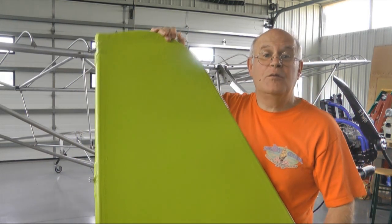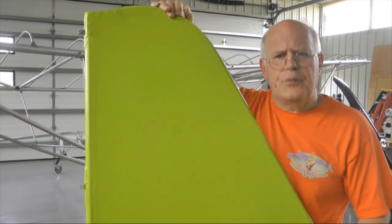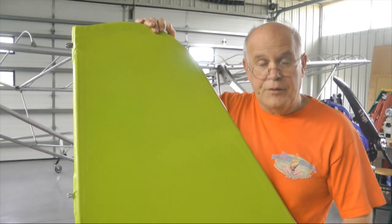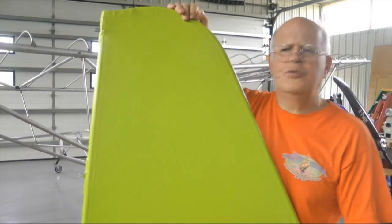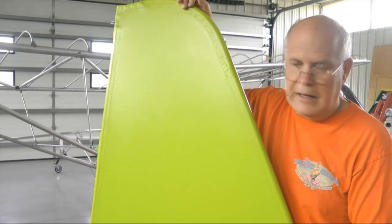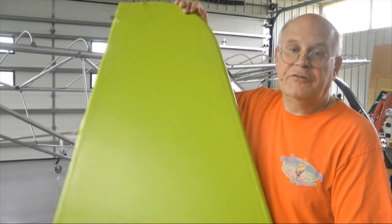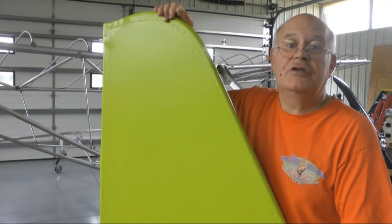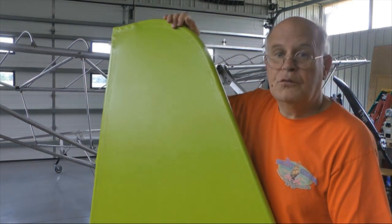Multiplying 0.22 ounces per square foot times 360 — which is just a rough guess of the total square footage — we come out to five pounds. So we actually saved even more weight. The point of the experiment was putting three coats of latex paint directly over the fabric with nothing underneath. I don't know if it was due to the coverage or the tipping procedure, but this sure looks really nice and shiny. I'm going to continue in this vein and finish painting everything this way — it's certainly light and it certainly looks real nice.